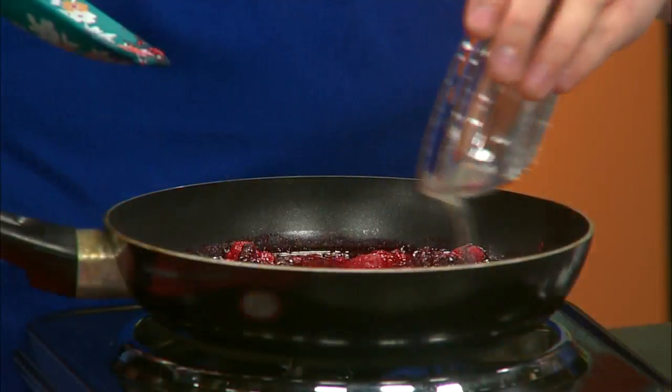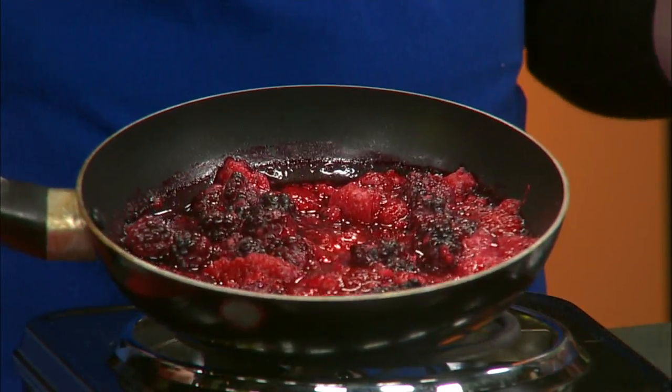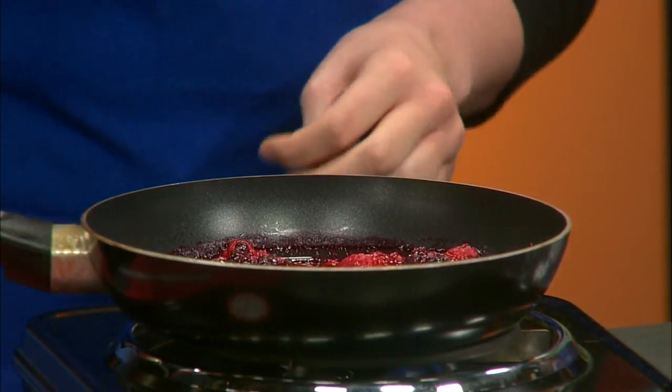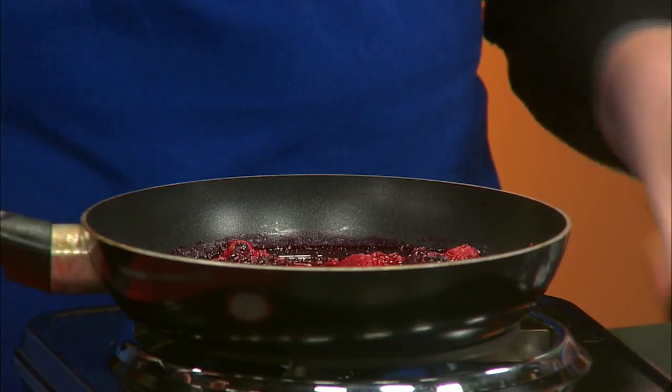First we start with some berries — blackberries and raspberries — and a little bit of water. We simmer the berries and then add a little bit of lemon juice and some zest. This has been on about five minutes so far.